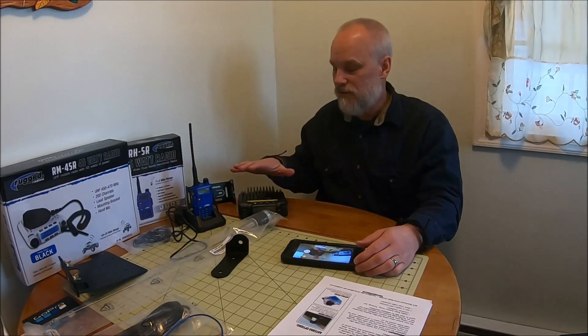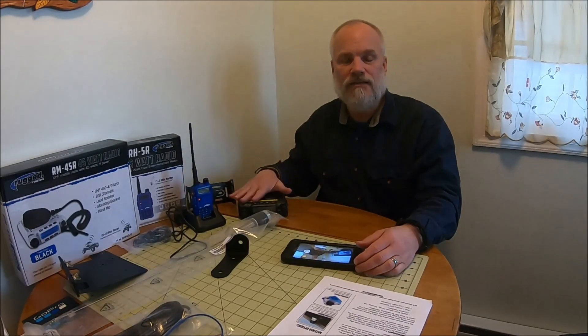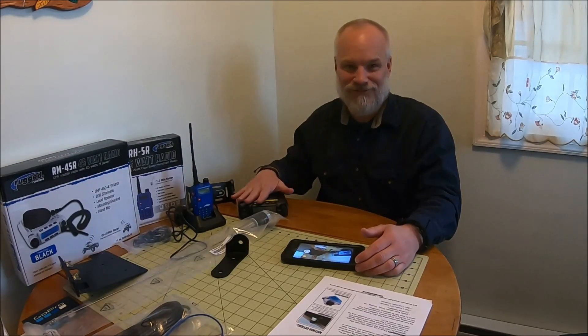Hi, this is Michael from For The Adventure. Today I want to talk to you about communication devices. These are some of the communication devices that we will be adding to our rig, also known as the blood vessel.